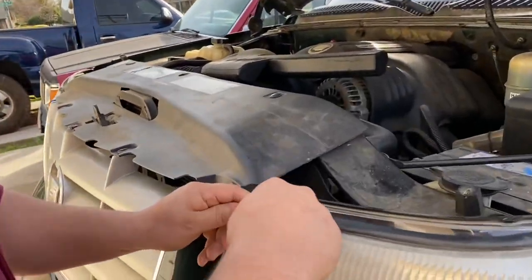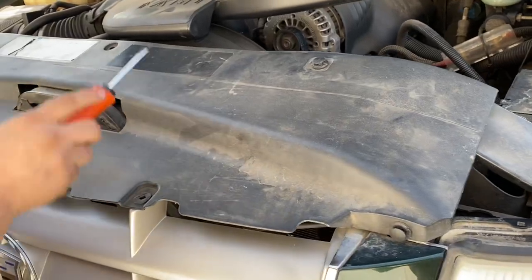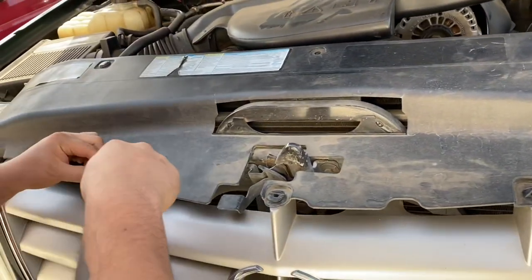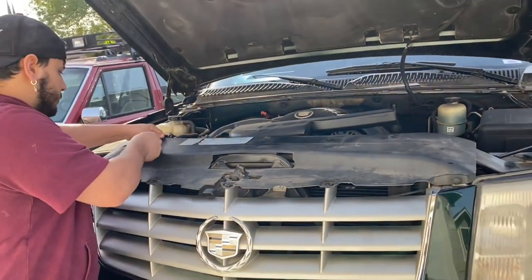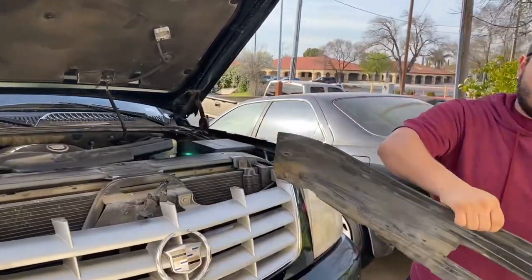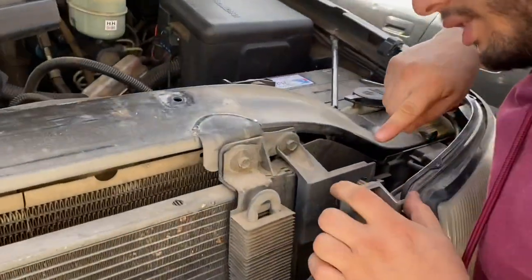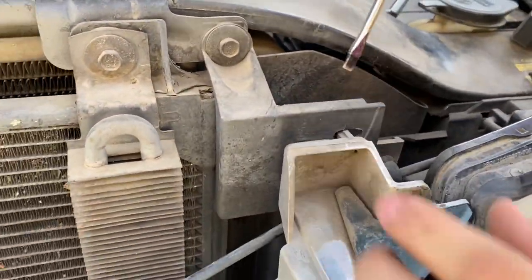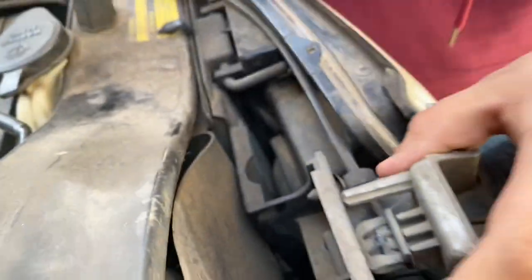Alright, so we're just going to get in here and pop these little tabs up. Some of them are broken. Don't even worry about it, guys — I know you're going to get overwhelmed while we're taking all this off, but it's actually like two or three steps. See these little tabs right here? We're going to be removing the grill. It's not that hard. You just press on this little clip.